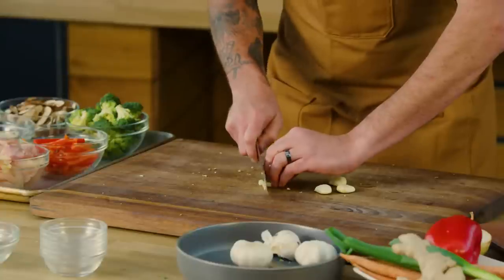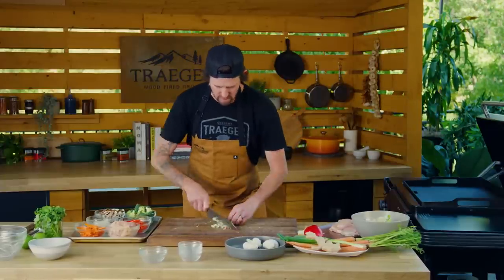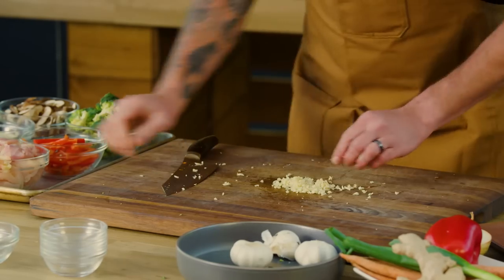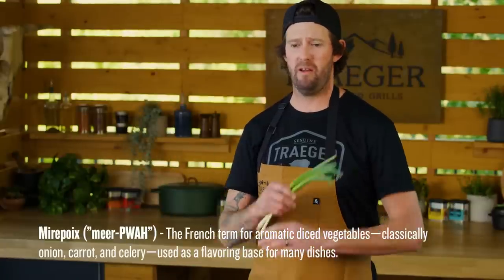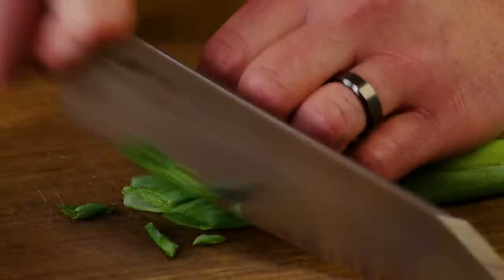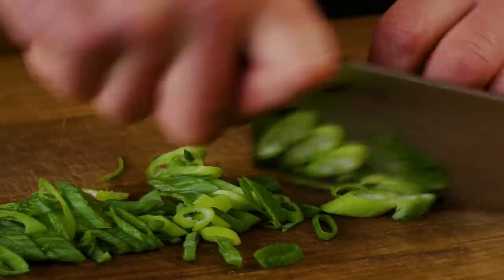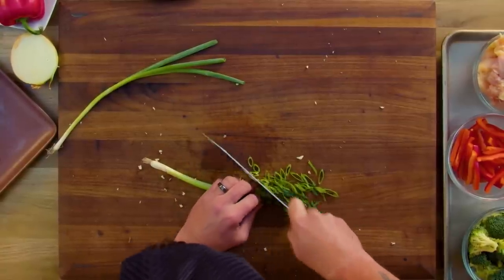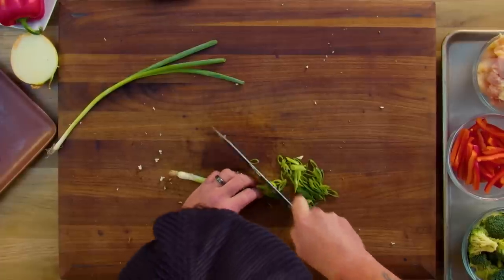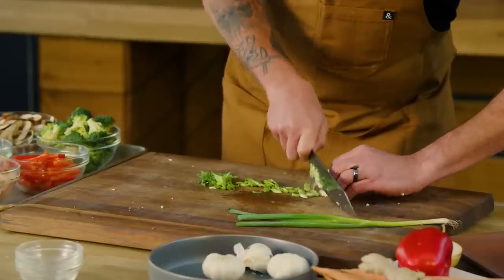Next we're gonna move on to our garlic — just give it a nice mince, running your knife through it. Then we move into our scallion. Scallion, ginger, garlic — this is kind of like our Asian mirepoix. It's what really gives you that base flavor to all Asian cooking. Slice the scallions up nice and thin at a little angle. When you get down to the stem, keep it a little thinner since it's more coarse down there, but use all parts all the way to the end.